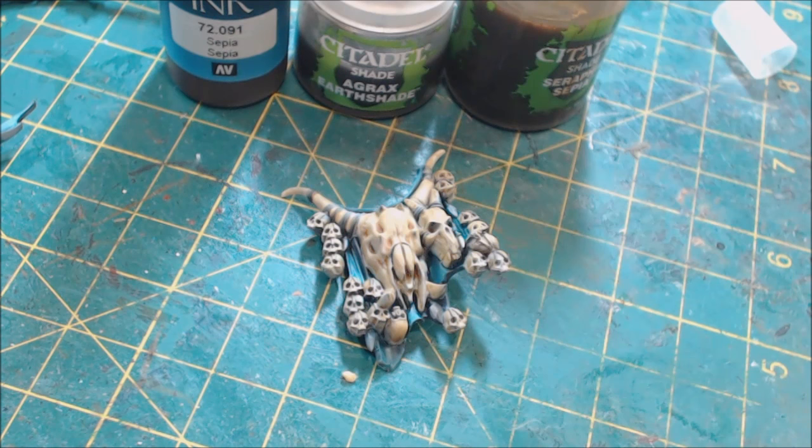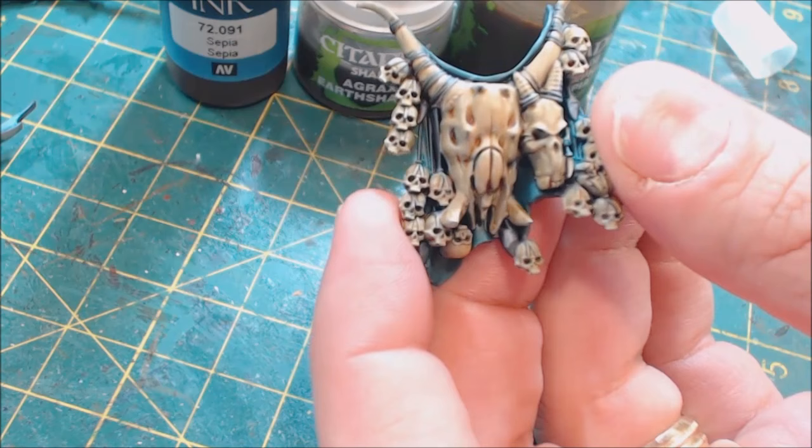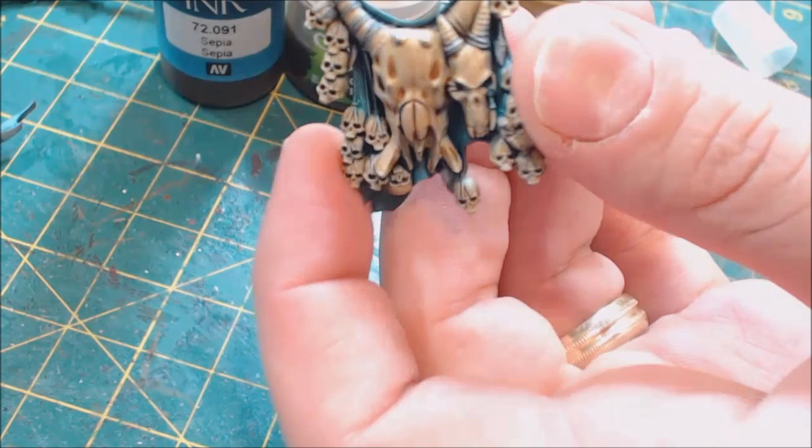Hello everybody and welcome to another Hobby Cheating video. Today we're going to be talking about bone and doing a fairly complex process for it. We've already got a little bit of a start here — it's been painted a bone color mix and shaded with Seraphim Sepia. Some people will just stop here, and if you think this looks fine, that's valid.